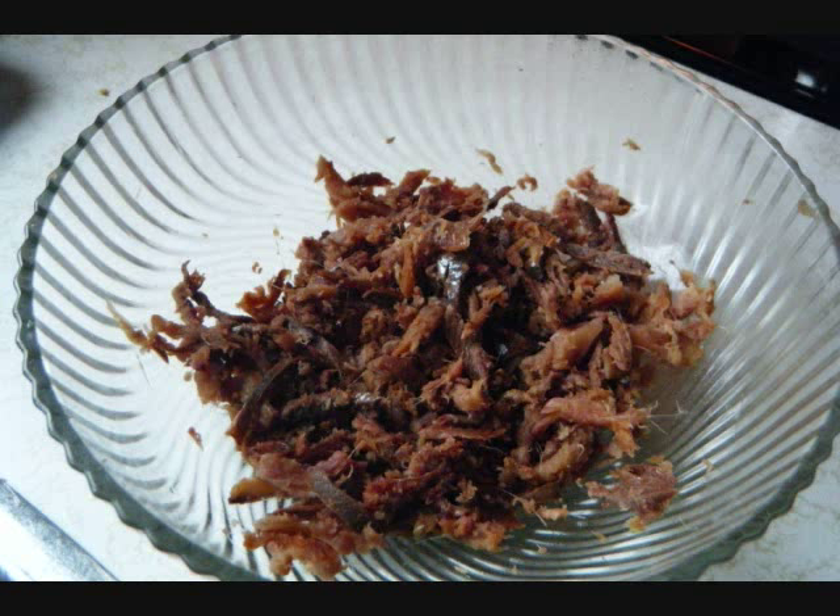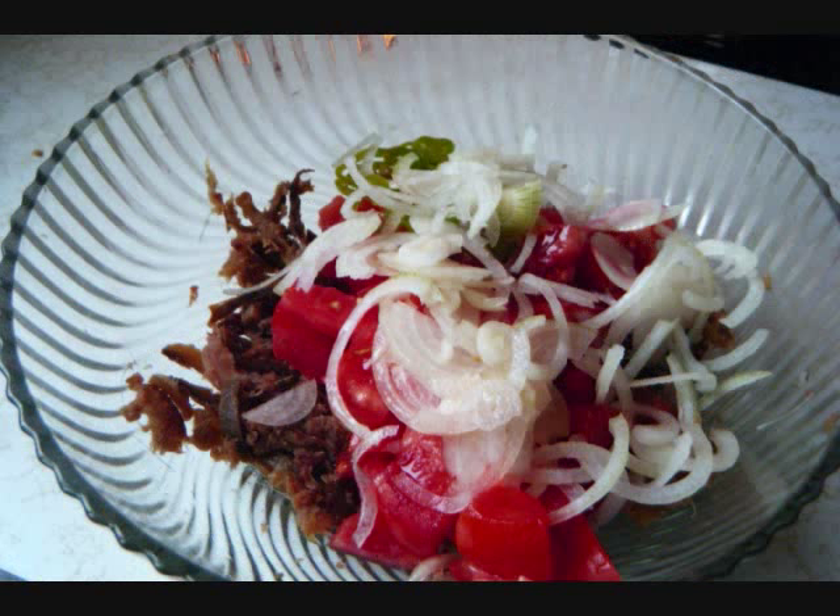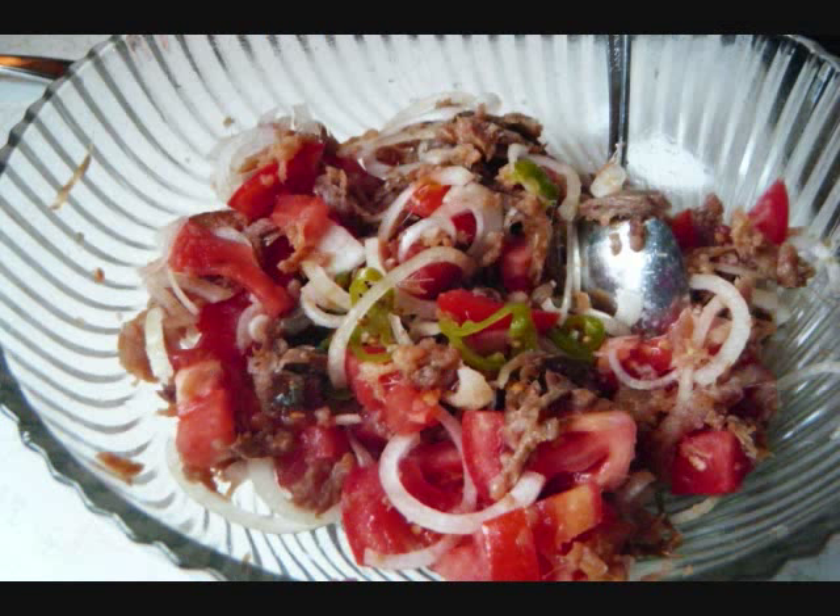I emptied the boiling water that was in there and I put in another batch of cool water. I drained it, squeezed it all off, and I shredded the smoked herring. After which I add all that stuff that I just diced and sliced up, to which I also add a couple dashes of black pepper, and I stir it around as best as I could.